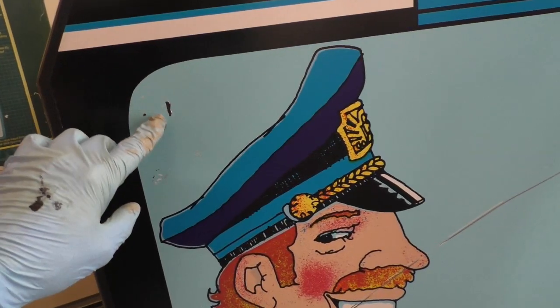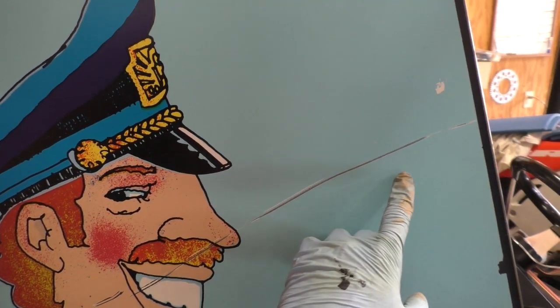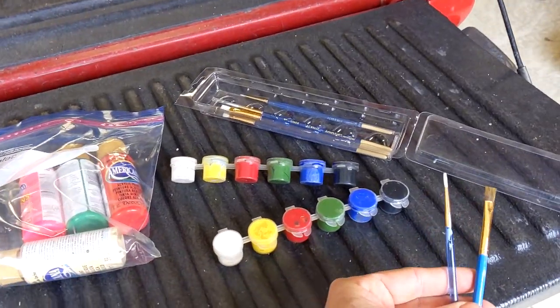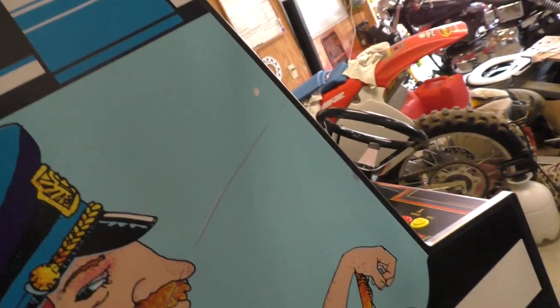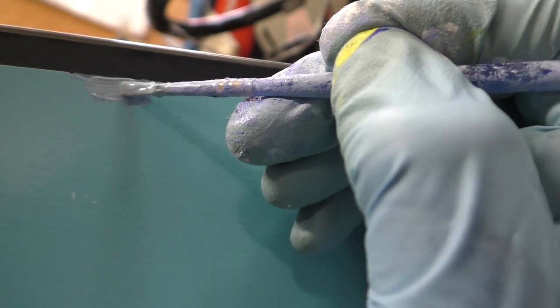Now I'm going to try to color match and fill in these deep gouges. I got these paints and brushes from Michael's craft store and mix the paints to try to get as close as I can to that light blue color, then fill in some of these missing sticker parts.